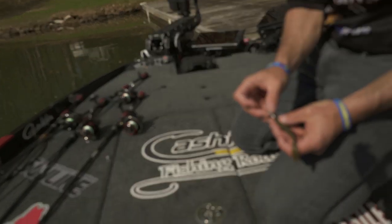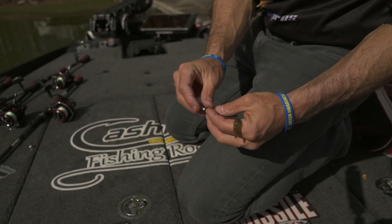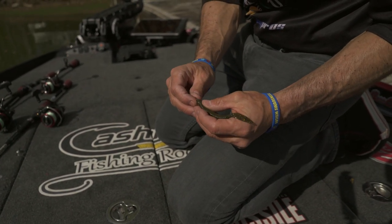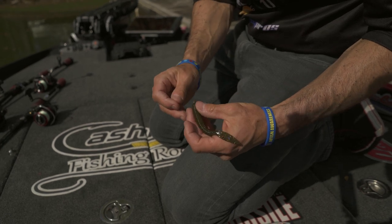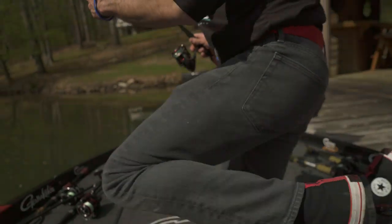I'm going to put a little heavier — this is a 1/8-ounce Neko weight. Put that bad boy in there to get something scratching the bottom. Rig it just like I've been doing, but with a little more weight, and see what happens.